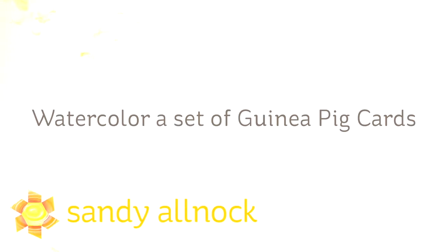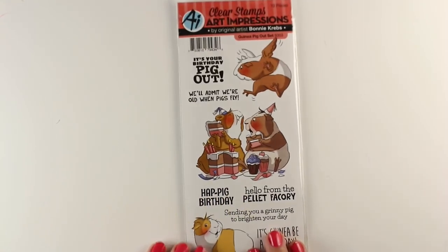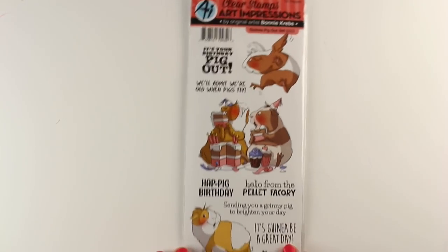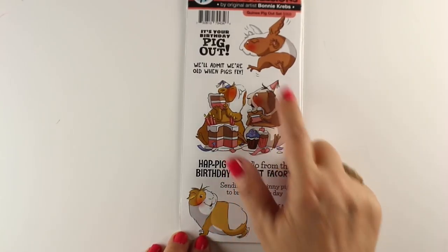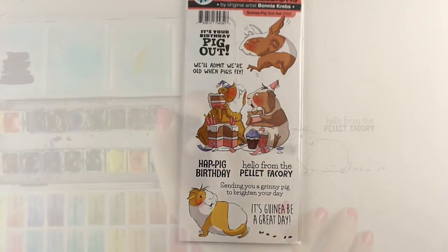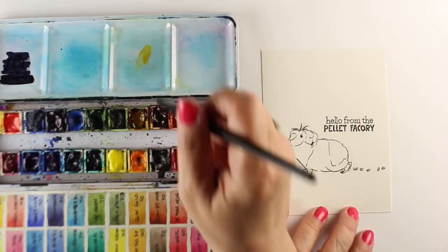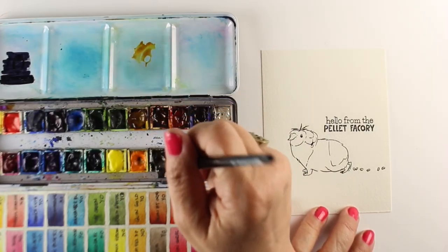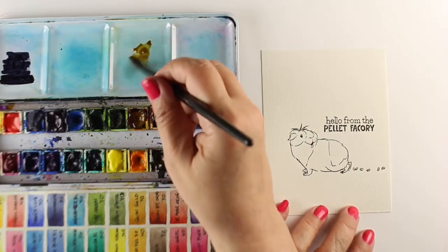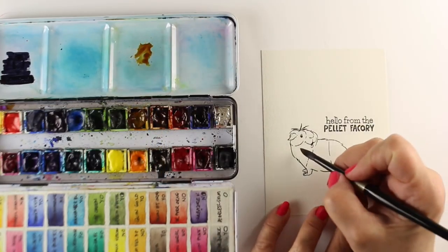Hi there! I'm Sandi Alnach, artist and paper crafter here on YouTube, and today I'm going to watercolor a set of guinea pig cards. I bet you never thought there was going to be a set of guinea pig cards to be made — how much need might there be? Well, you might have friends who like guinea pigs, or you might just like cute things, and Art Impressions has both. They came out with these a few months ago and I had to get them because they were adorable — really, really cute.